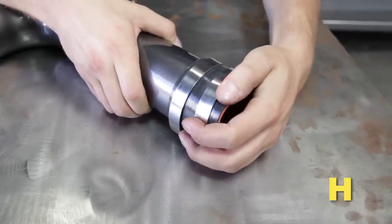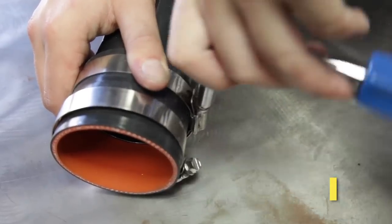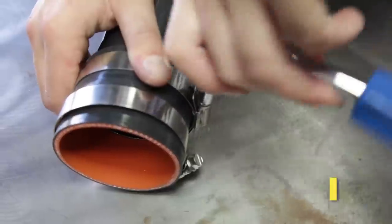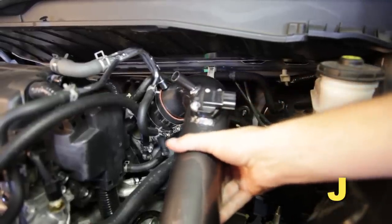Install the coupler and two hose clamps on the upper intake tube. Tighten the hose clamp on the upper intake tube. Install the intake tube into the throttle body but do not tighten the hose clamp.